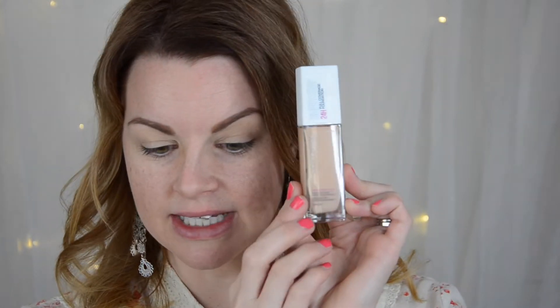So first things first, I'm actually going to start with foundation and not with primer. I don't have any new primer but I have a new foundation and I don't want primer underneath because I want to see how this looks just on bare skin. This is the Superstay 24 Hour Full Coverage Foundation by Maybelline. It's not brand new but I've heard good things and this is the first time I'm actually trying it.